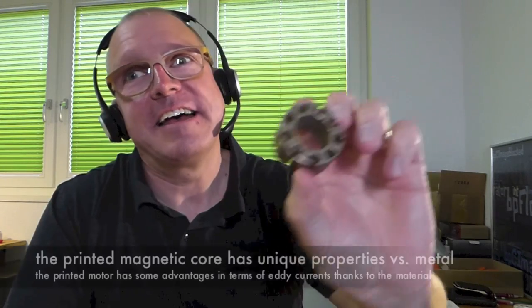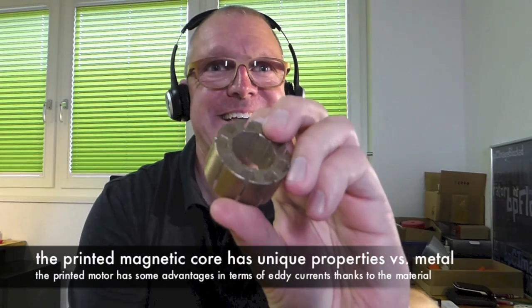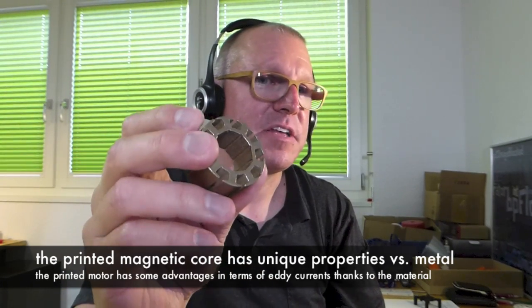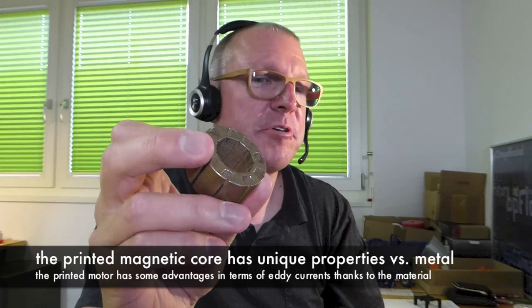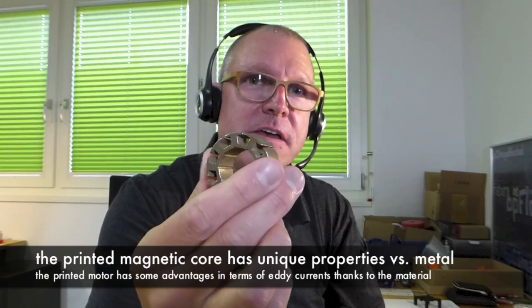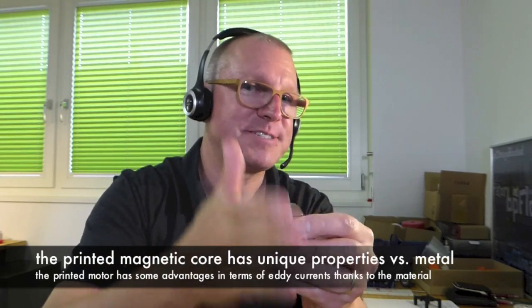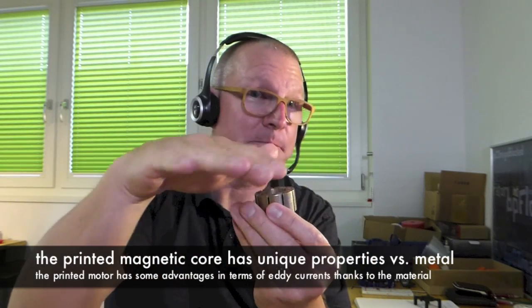I also did a test print with a sintered core. The problem with the sintered core is electrical — there are much more eddy currents, which decrease the efficiency of the motor. That's why real electrical motors usually have lamellas or thin layers of metal stacked to avoid eddy currents. The good thing about 3D printed magnetic PLA is the material is not conducting, so there are no eddy currents, because the plastic between the metal particles isolates the individual particles.